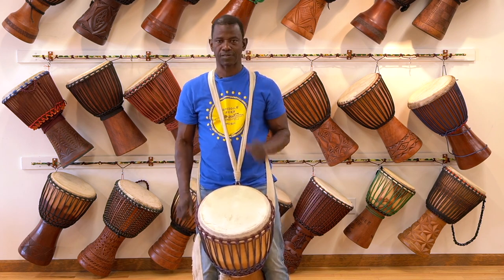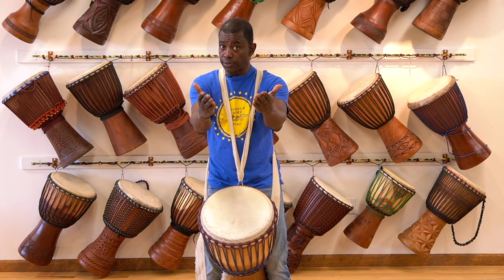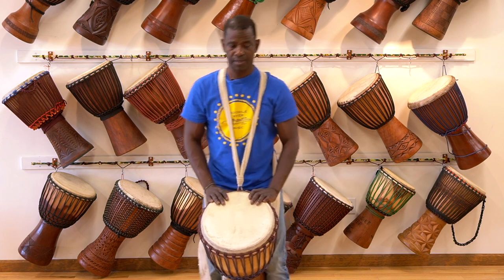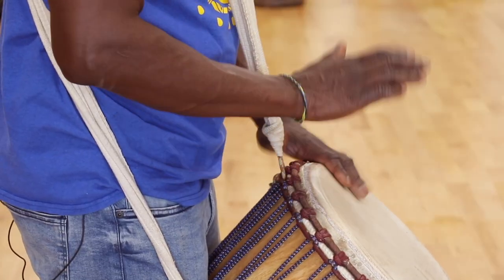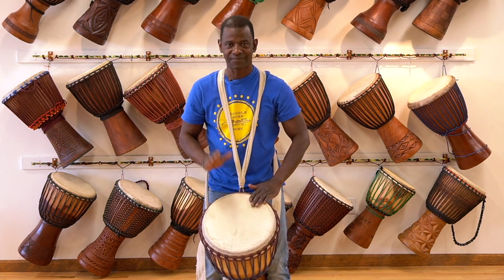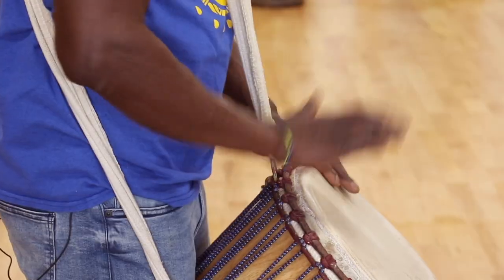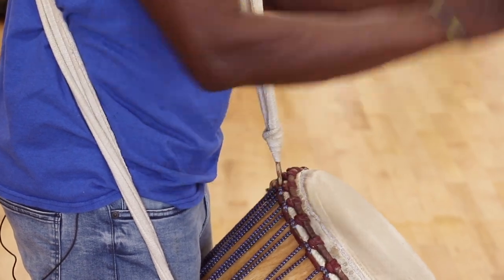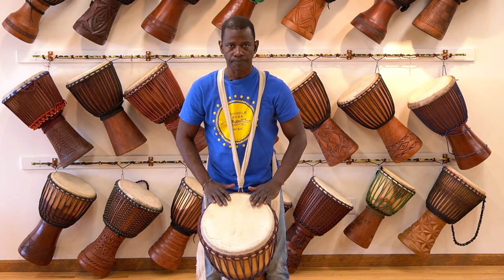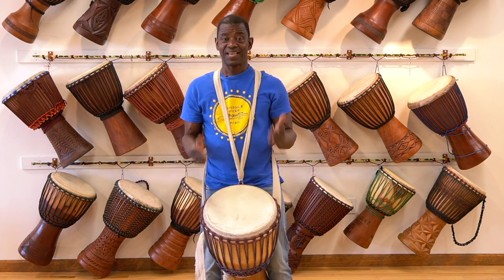Wow, that was awesome. Now listen to my drum playing the break to you, then you play the break back to me. You ready? Four times. Excellent. Last one. Wow, that's amazing!